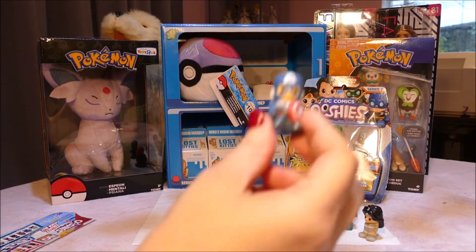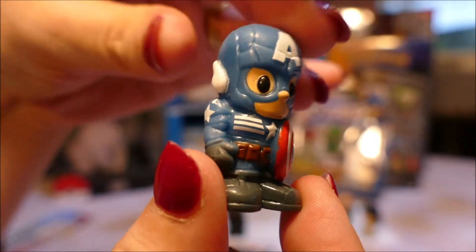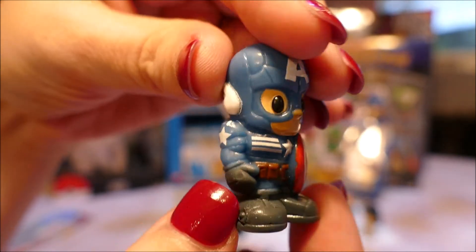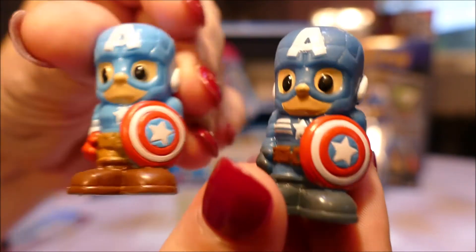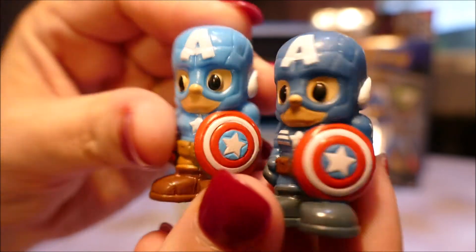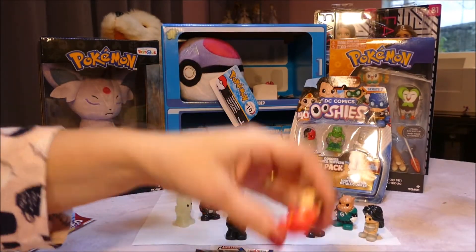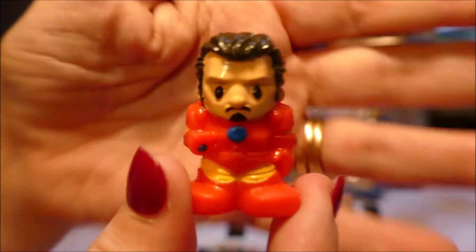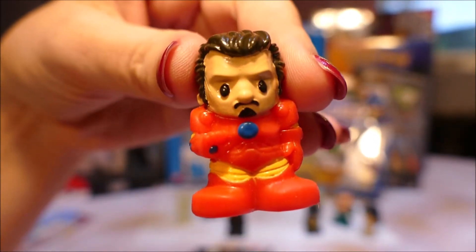The first one we're going to look at is Common Commander Rogers. He's got these extra stripes on his suit and he is a different colour. I really like the painting on these ones - whoever did the painting did really really well. And we have a Rare Tony Stark Iron Man with his helmet up.